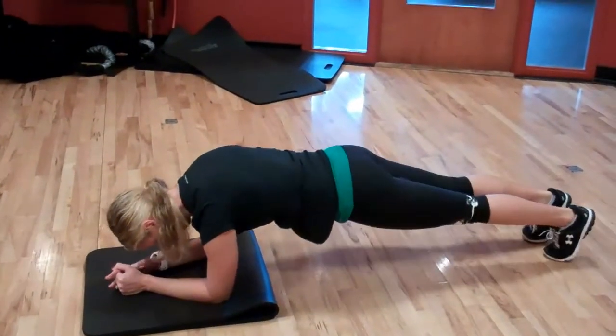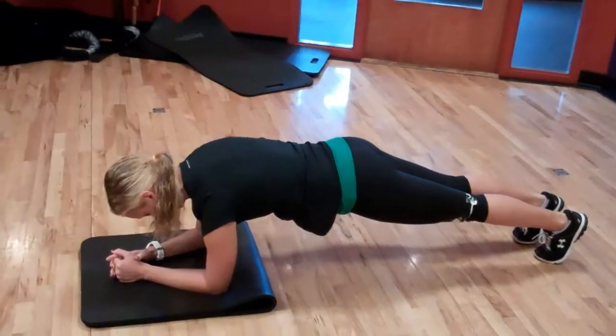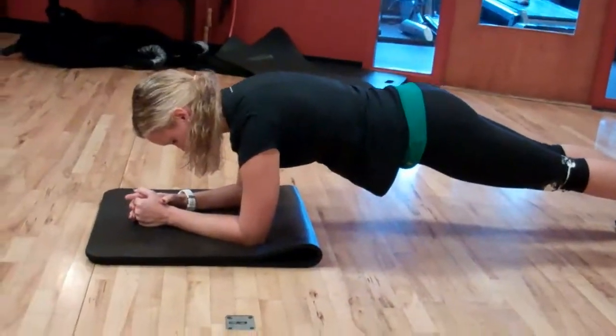Okay, so you've got plank to push up. You go from your elbows to your hands, up on your hands, and you do this for 60 seconds.